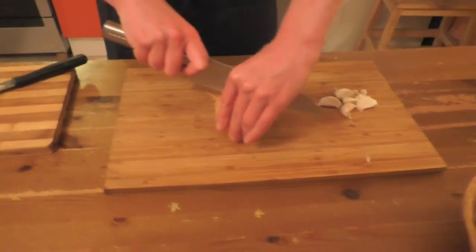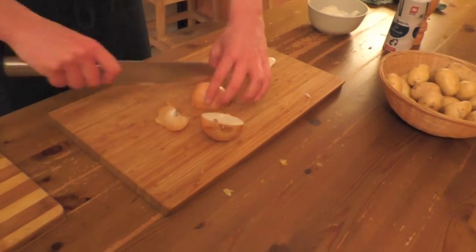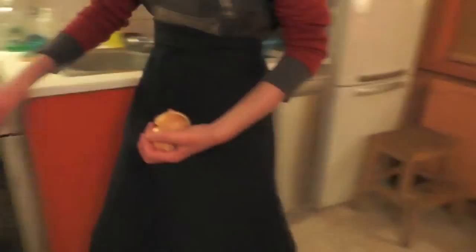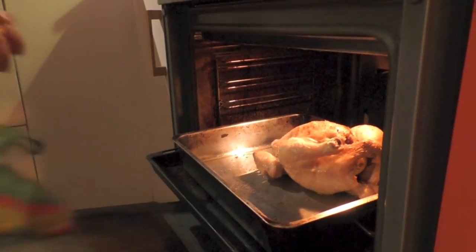The chicken is feeling so lonely, so we're giving him some friends. We're going to slice an onion in four — do not peel it. And we're also going to put seven garlic bulbs. Hey, Mr. Chicken, here are your friends.